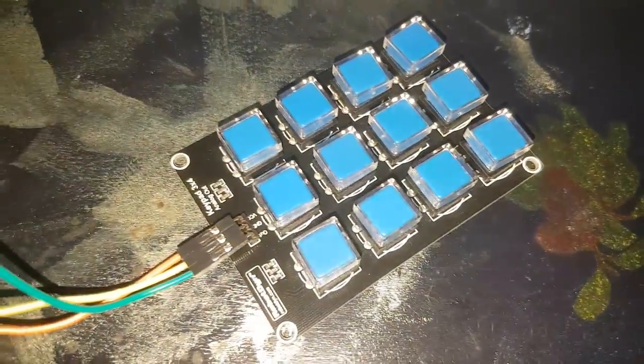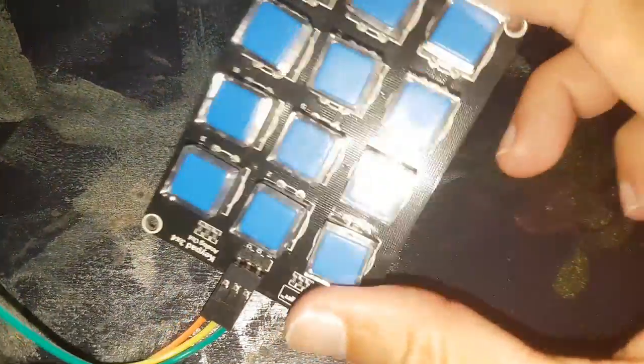Hello all. I wanted to share with you this great product. This is a 3x4 keypad.